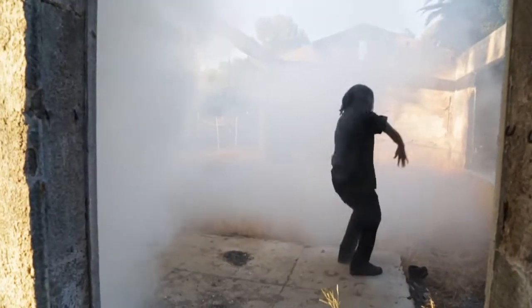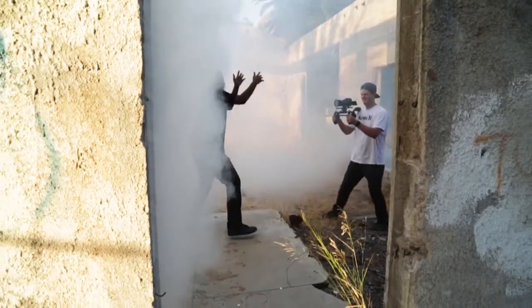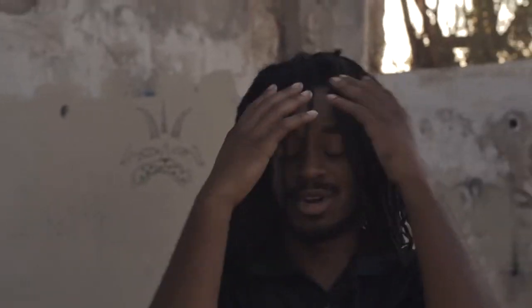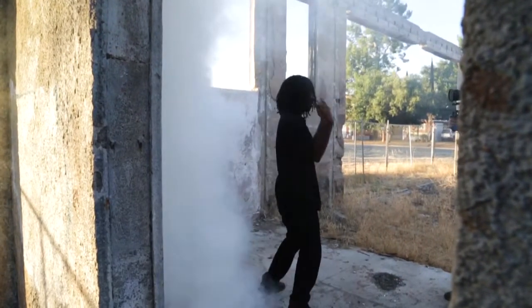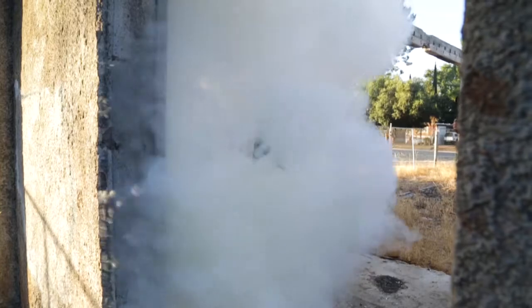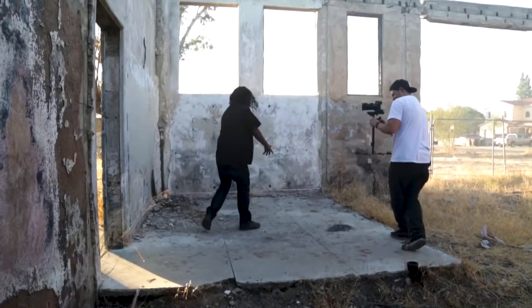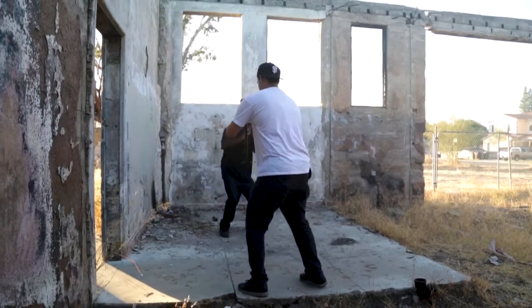This was the best scene of the day and thankfully I decided to do it last, just in case the cops got called out — which, as you can guess, that's exactly what happened. We basically shot two takes of it because the smoke bombs only lasted like 30 seconds, and by about 15 seconds into the second smoke bomb there were cops being called and we could hear people across the street talking about what they thought was a fire, which, if you look at it, it could be considered a fire.